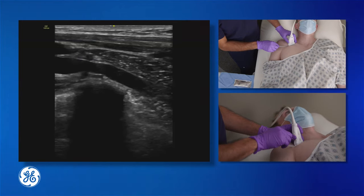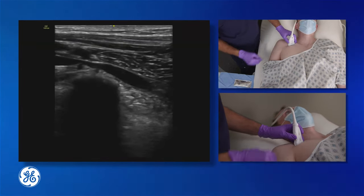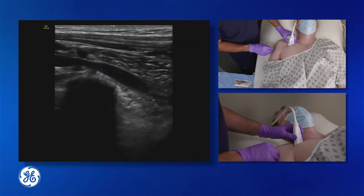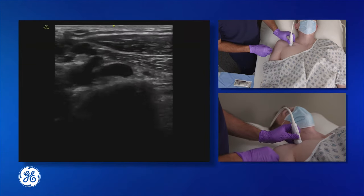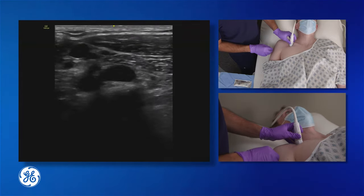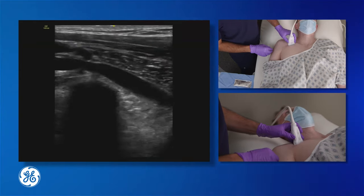Once the needle has penetrated the vessel, the wire can be inserted. And once the wire is inserted, it's important to ultrasound the vessel with the wire in place to ensure that venous puncture was achieved as opposed to arterial puncture. This imaging can be done in either the short axis or the long axis view.